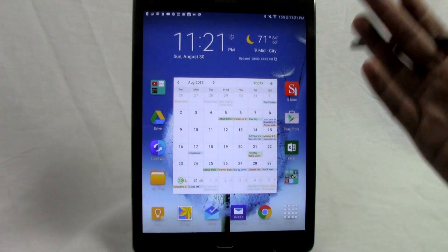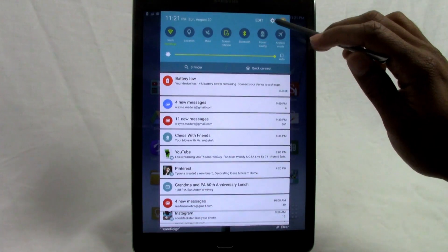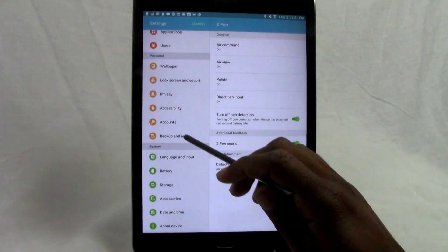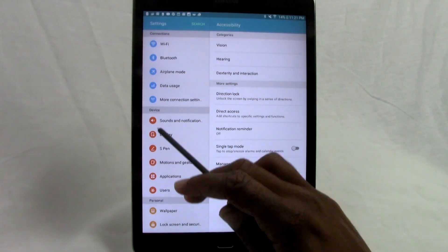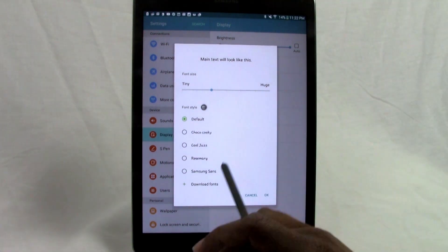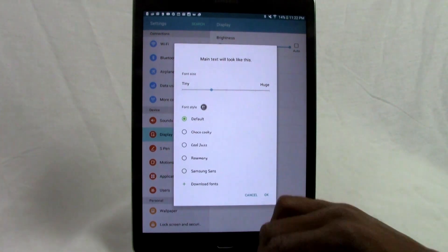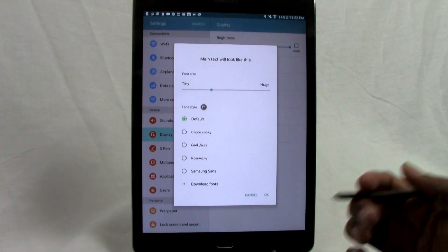The second hidden feature is the ability to change the font of the tablet. Go to Settings, then Display, then Font. You can change the size of text and choose from several stock fonts — about four or five options come pre-installed. You can also download more fonts. It's a great way to customize the tablet to your liking.